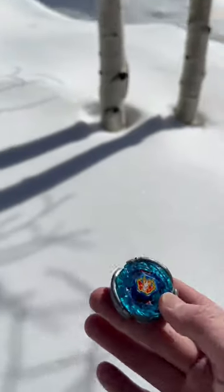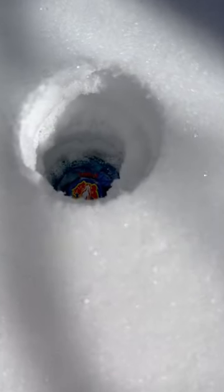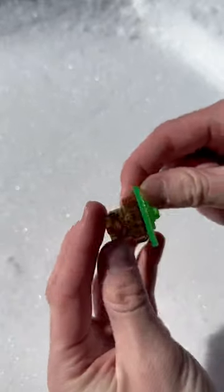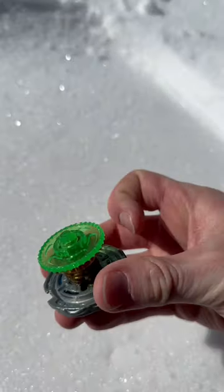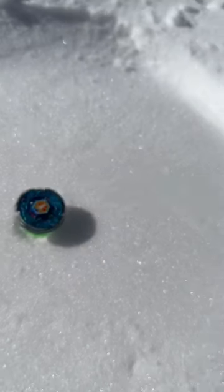Can you spin a Beyblade on top of snow? Well, the short answer is absolutely not. However, if you replace the bottom half with something that maintains surface area and allows the Beyblade to continue spinning, you end up with this amazingly beautiful sight.